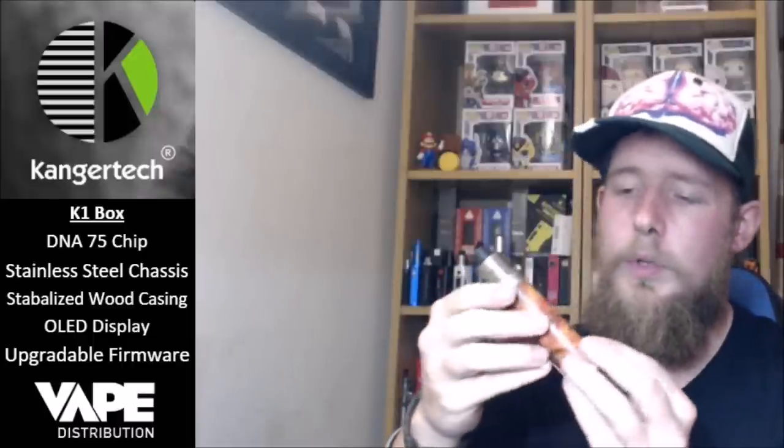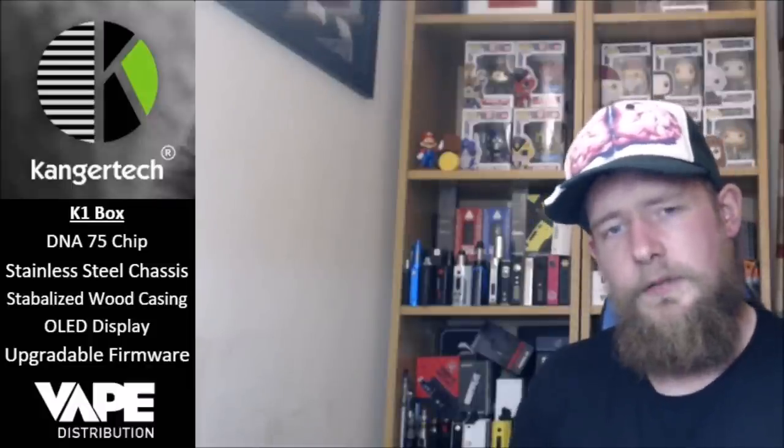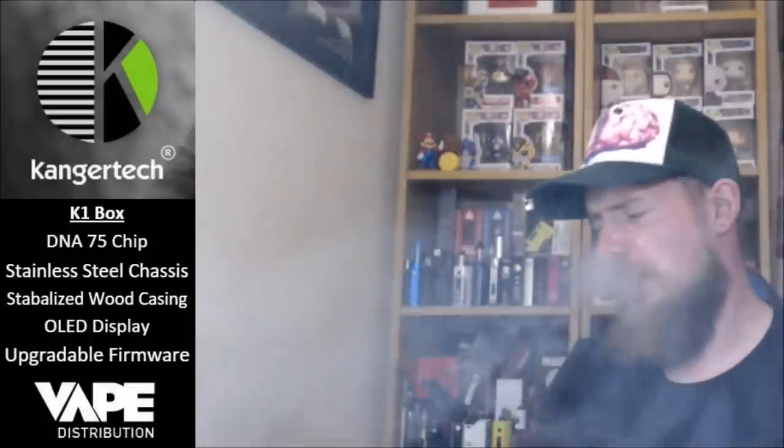You've got the stainless steel chassis, the stabilized wood casing, and the big OLED display. Features include DNA75, OLED display, firmware upgradeable, stabilized wood casing, replaceable 18650 cell, and temp control. The temp control with DNA chips is very good from what I've heard — I haven't tried it yet but I'm looking forward to trying it, especially on stainless steel. What I've also found compared to other devices: as soon as you hit the button, you've got instant power going to the atomizer. I've got a 0.38 ohm build and it is more or less instant, compared to other chips where you get that few millisecond delay — this one packs the punch straight away.